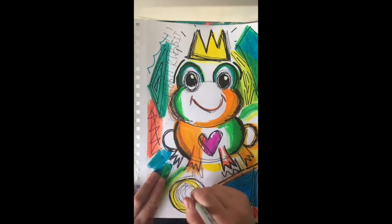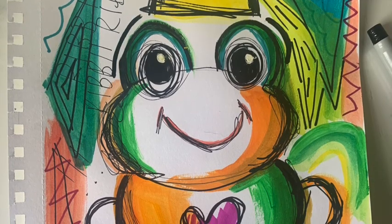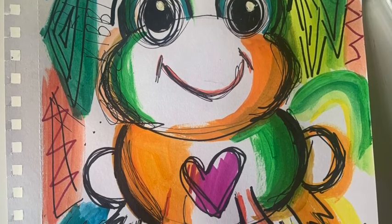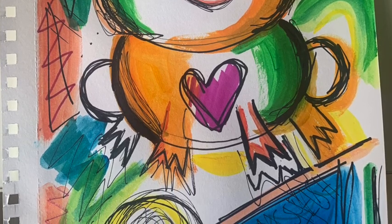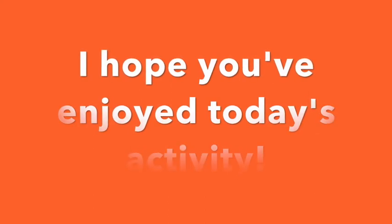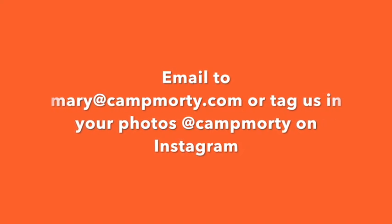I'm really happy with my final piece — I think it looks really cool and I would love to see yours. I really hope you've had fun doing some painting today and that you've learnt some new facts about Basquiat, because I did when I was researching for this video. Please share your art by emailing Mary at CamMorty.com, or put your photos on Instagram and tag us at CamMorty. I hope you have a great rest of the day and I will see you next time.